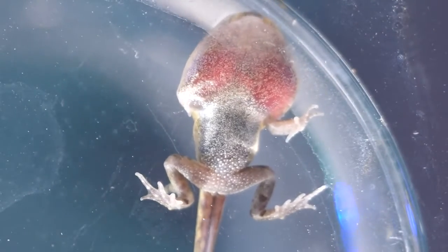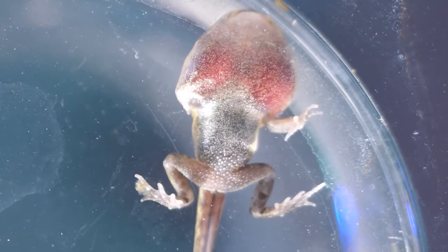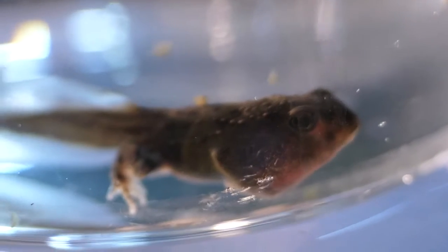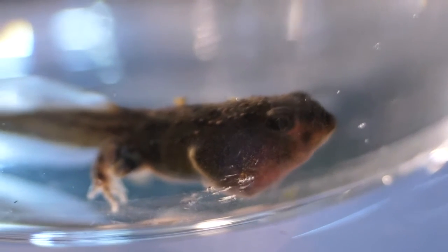Here you can see the right front leg which has formed but has not erupted yet. We have been documenting the tadpole metamorphosis for nine days straight, so we took one day of a break and didn't miss anything beyond the natural.